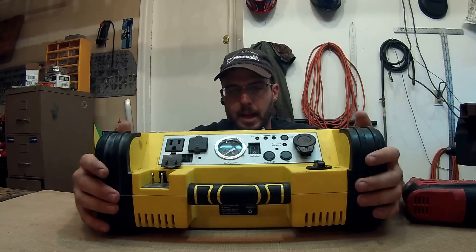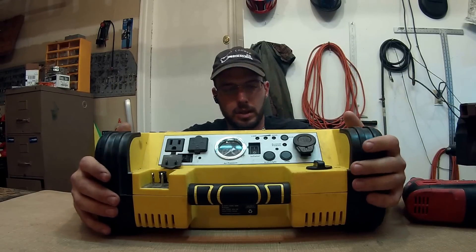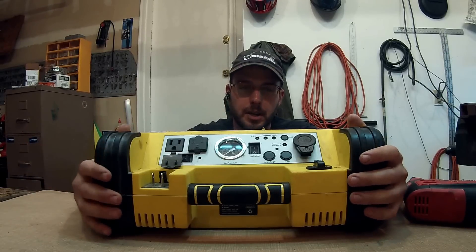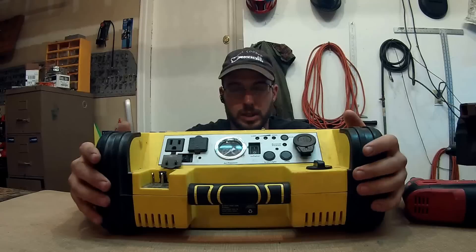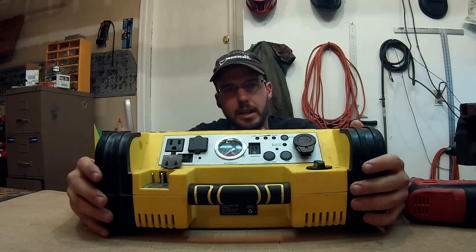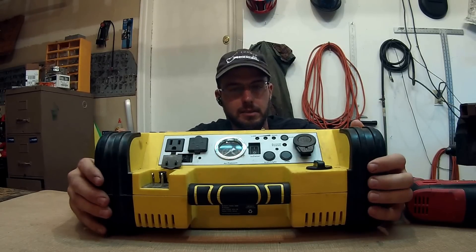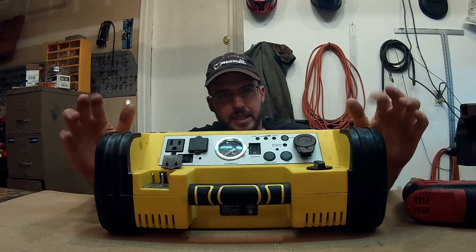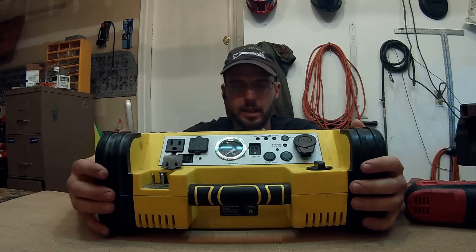The first thing I want to say is that as far as the battery and the jump-starting aspect of it — which is really the main reason I bought it and the reason most people buy this — that's worked out well. It's all the extra fancy stuff they put on there that's kind of a joke.